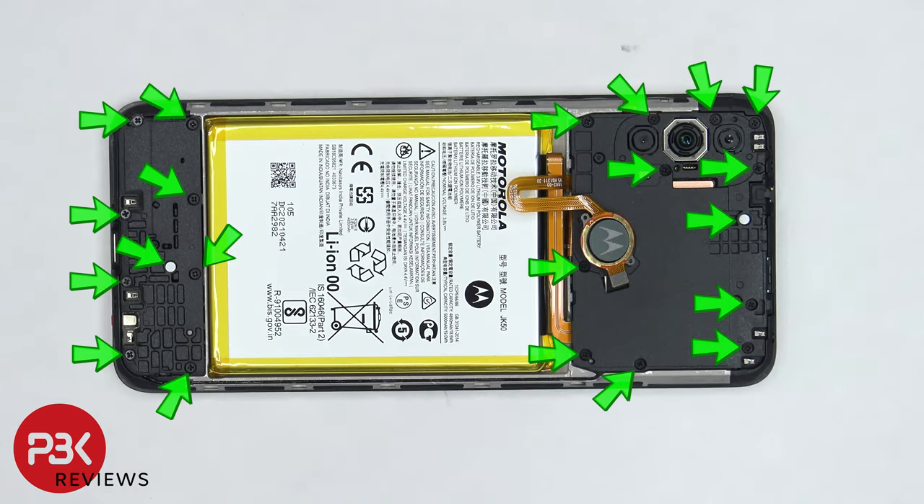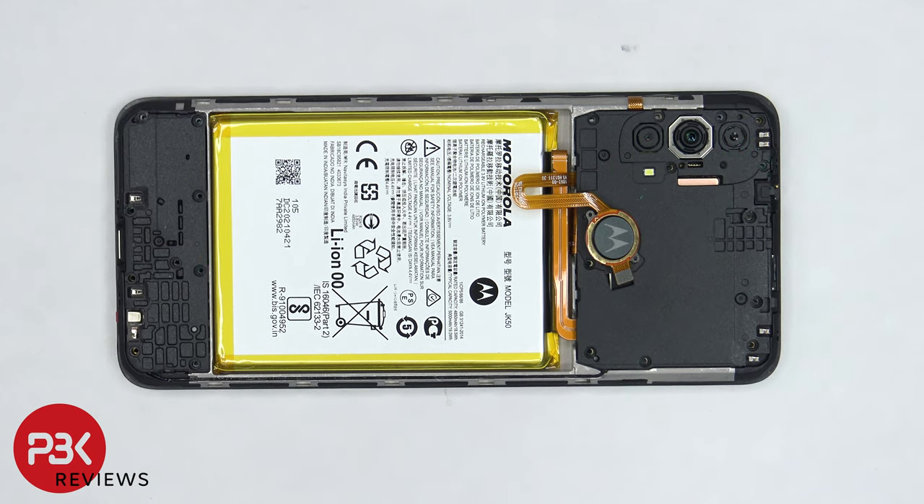There are 21 Phillips screws which need to be removed. Once the screws are removed, we can lift up and remove the top plastic cover.